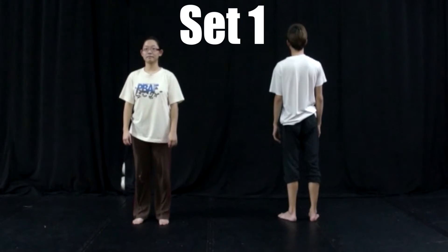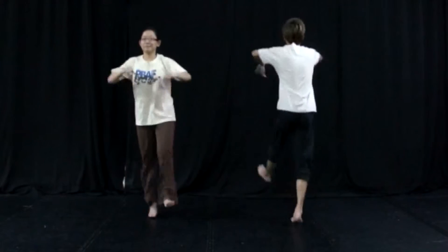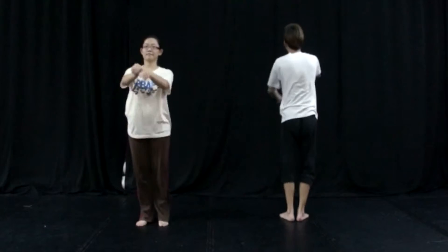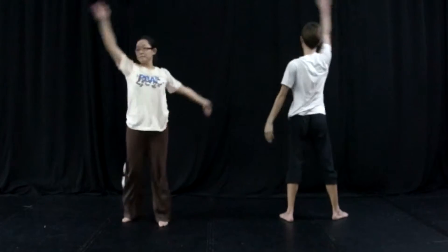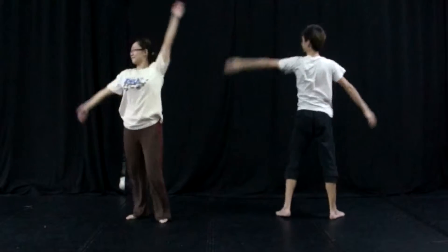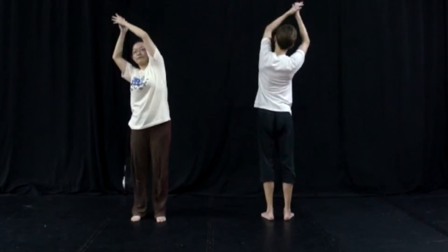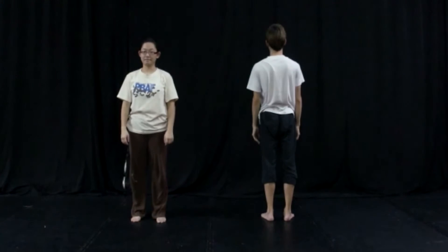5, 6, 7, 8 and 1, 2, 3, 4, 5, 6, 7, 8 and 1, 2, 3, 4, 5, 6, 7, 8 and 1, 2, 3, 4, 5, 6, 7, 8. This is set number 1.